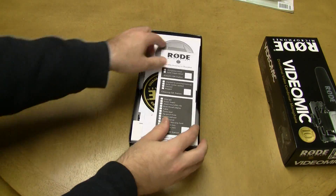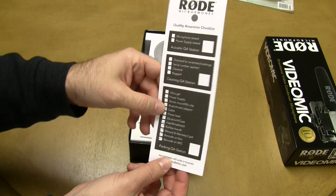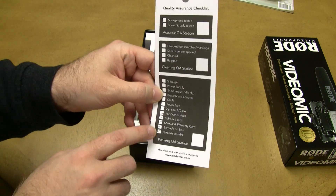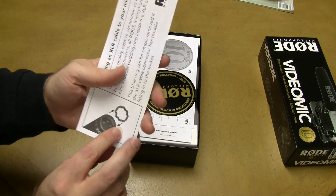Here we have the quality assurance checklist, which shows what has been tested. These items at the bottom have been checked in QA: the pop windshield, rubber bands, the manual, warranty card, the barcode on the box, and the barcode on the microphone itself. Nothing else was tested, so good to know.